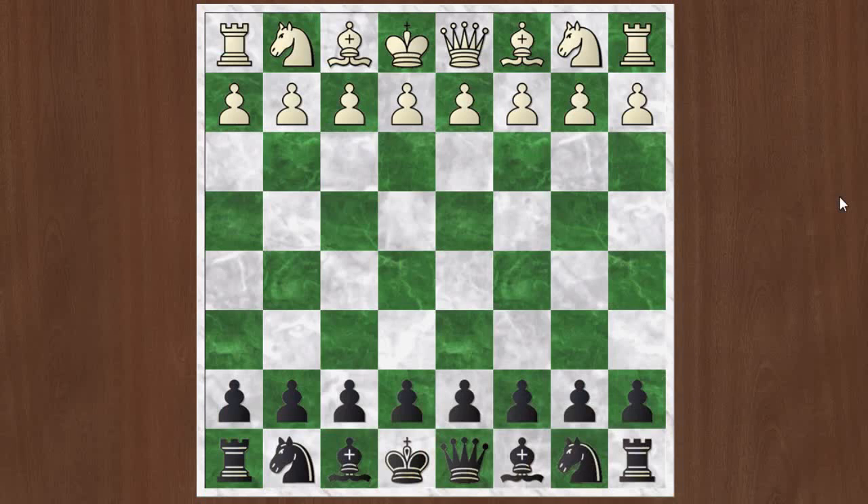Hi everyone, this is Jim. Welcome to part 4 of this video series on a black repertoire for d4 sidelines.